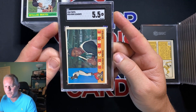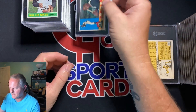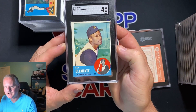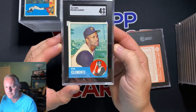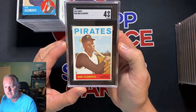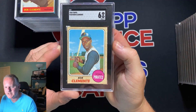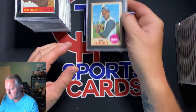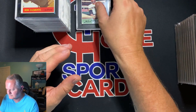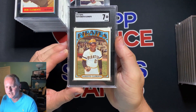1960 Clemente — 5.5. Really like that card; I like the design of that '60s set. 1963 Clemente — 4, another set that I like. 1964 Clemente — 4. 1968 Clemente — 6. 1971 Clemente — 6. 1972 Clemente — really nice grade, got a 7.